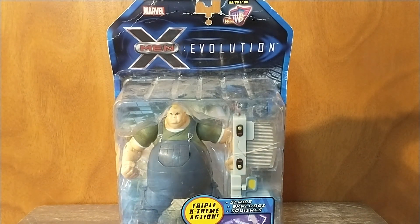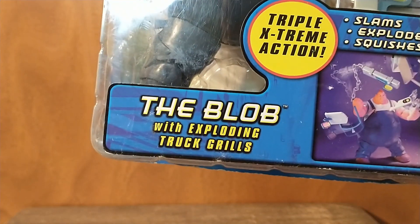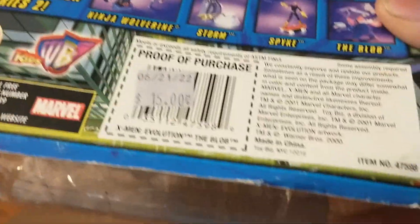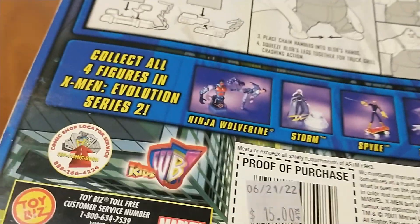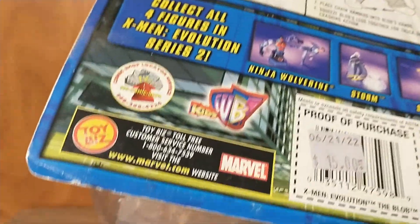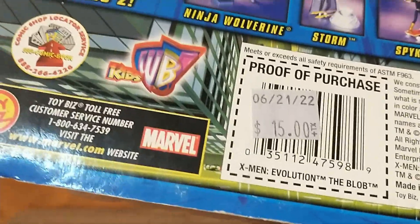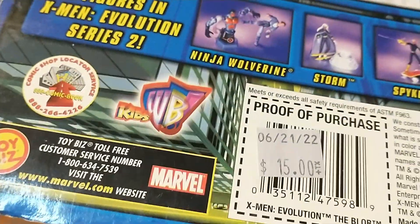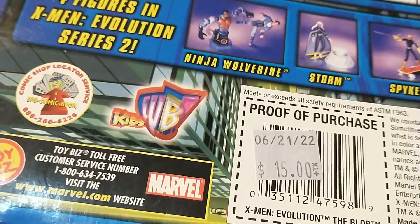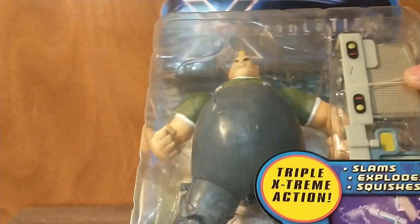This is the X-Men Evolution Blob figure. This guy is from the year 2000 — retro reviews, figures from at least 10 years ago, and this guy is clearly from 23 years ago. There's a sticker on there from where I bought it. I didn't buy it that long ago, I bought it more recently, and I didn't pay that price — I actually got it for half of that.